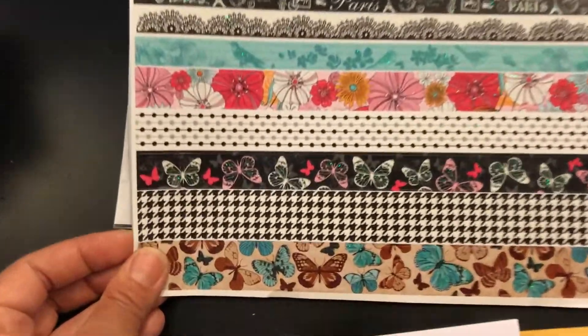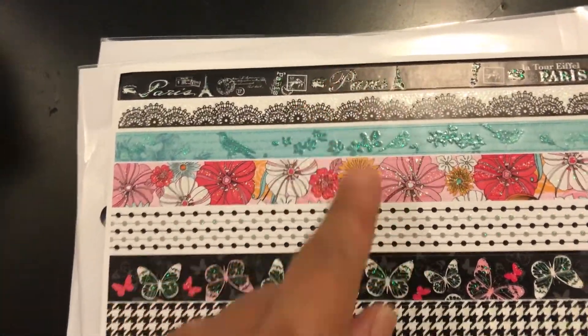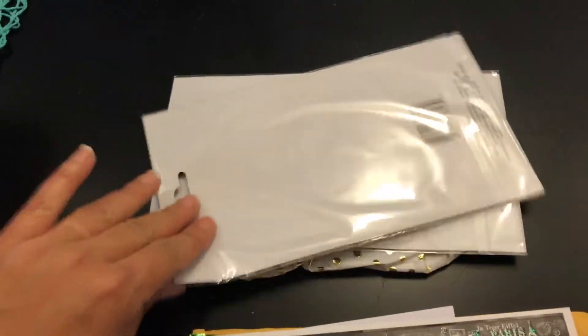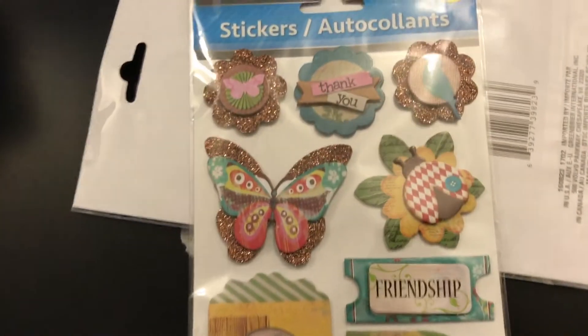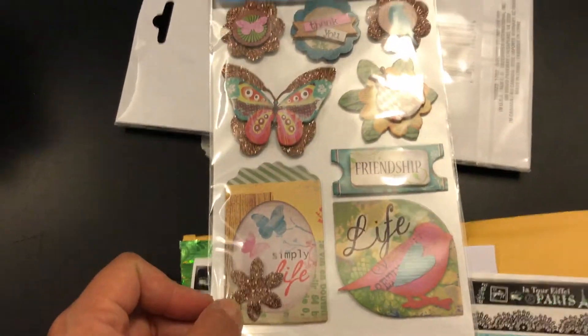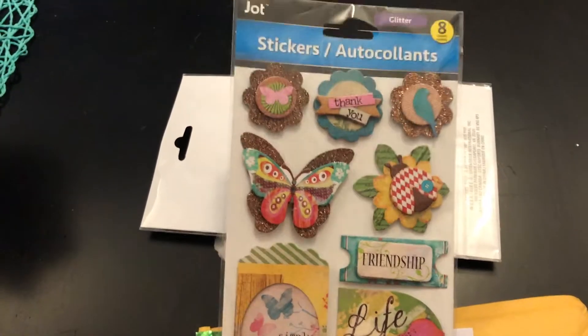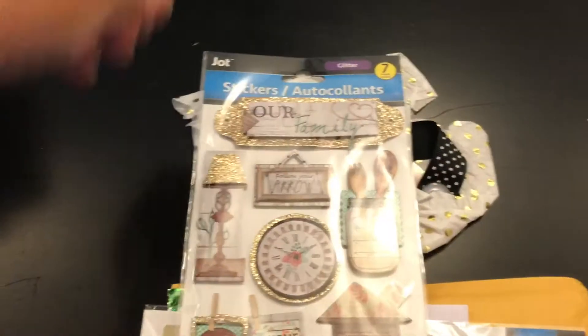I think they're just so, so pretty — and look at the Paris print, it has a little bit of glitter. I cannot wait to use this! She also picked me up these cute stickers. I love butterflies, so this was super cute — I just love the little 'thank you' right there and the little butterflies.